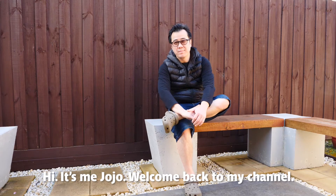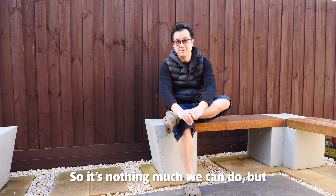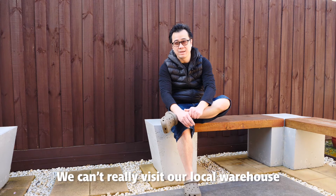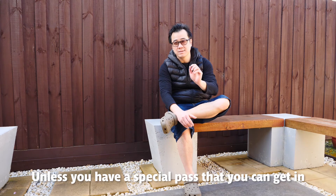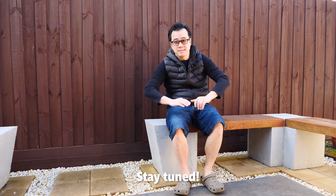Hi, it's me Giorgio — welcome back to my channel. We're still in the lockdown period, so there's not much we can do, but I try to make myself busy during this stage. Can't really visit our local warehouse unless you have a special pass to get in — let's see if we can go in, stay tuned.